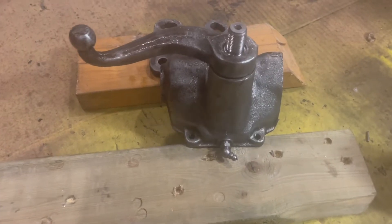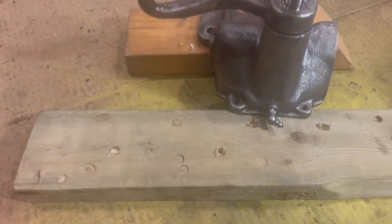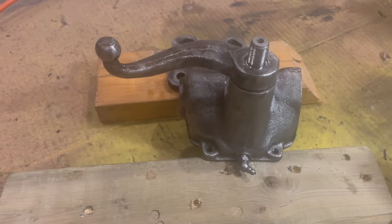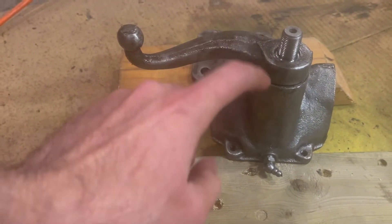Got the pitman arm heated up and in between two 2x4s. I'm going to try to pound this nut down to maybe release that.